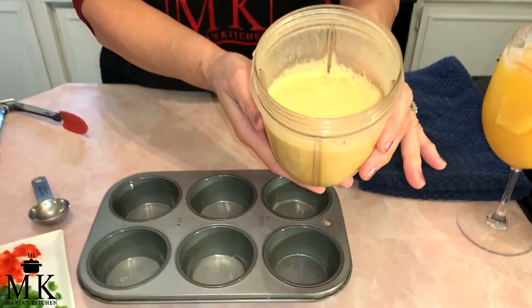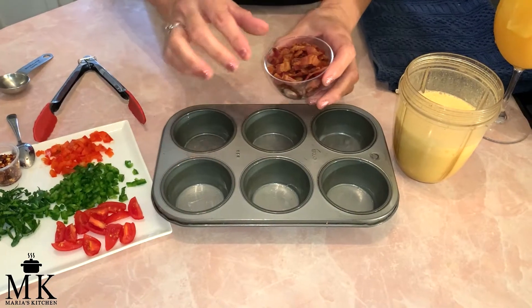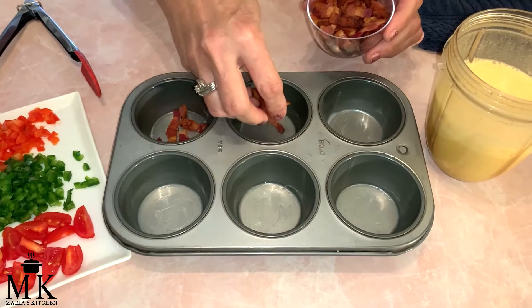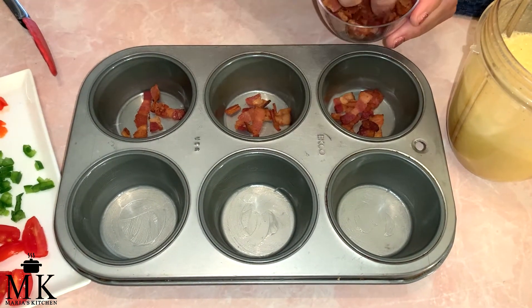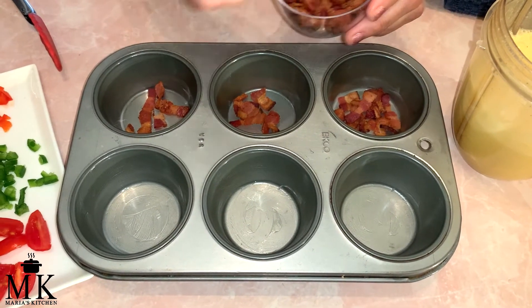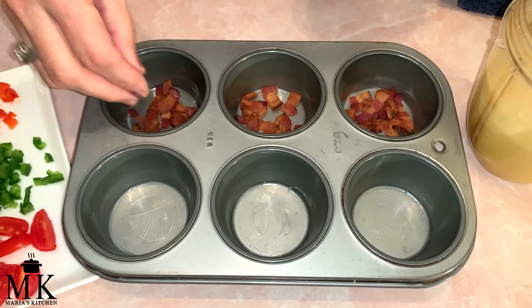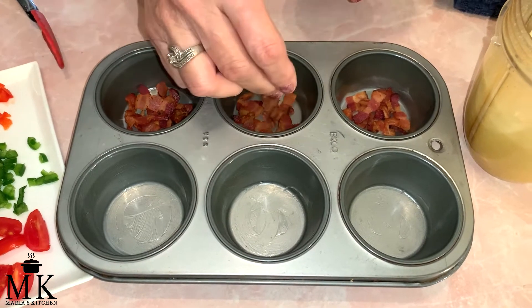It's all done. I did it about a minute and look how smooth. So I'm going to start assembling. I already cut and fried some bacon and I'm going to put this at the bottom. I'm going to make three with bacon and then I'll make three just with some vegetables. It all depends how much bacon you want. I like a lot, and we're going to put some more on top.